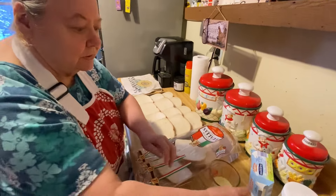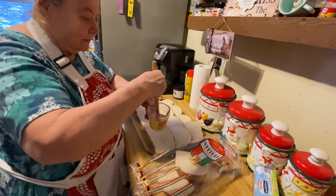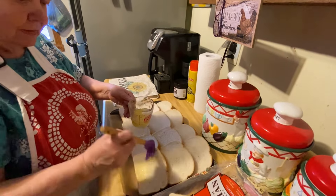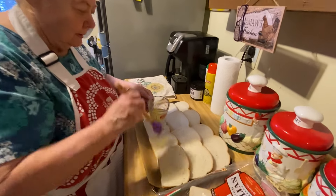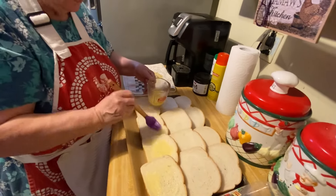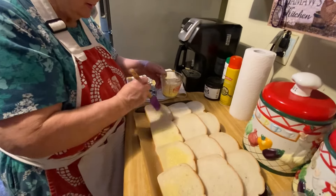I'll butter this first and get all of them done. So here's the way I do it — I just butter my bread real good. The butter's already melted; you melt it in the microwave. And if you can't melt it, that's fine, you can just spread it on there however you can.